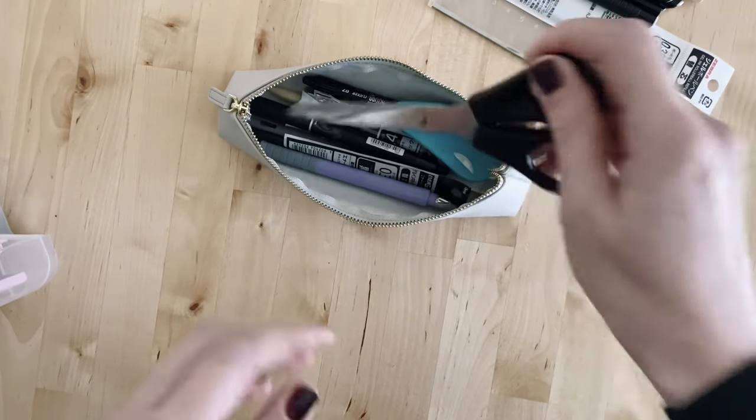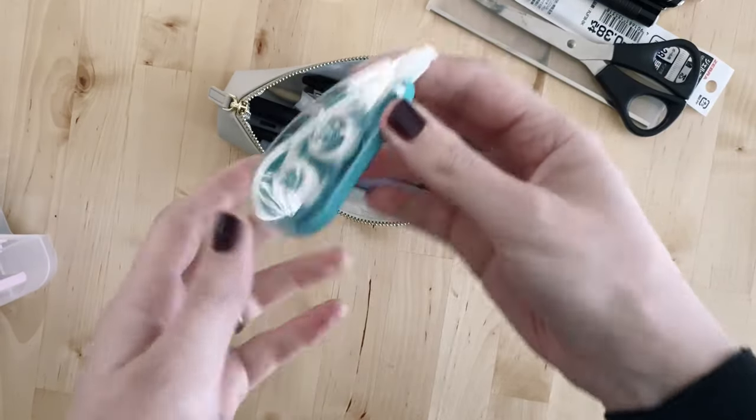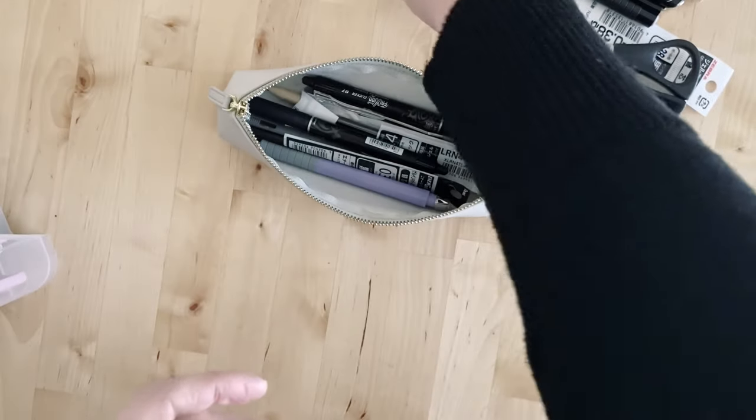I've got a small pair of scissors and a tape eraser, although I don't really use the tape eraser to be honest — I just cross things out neatly.